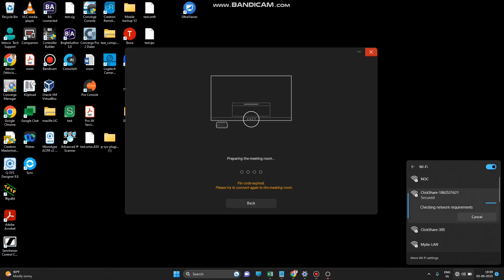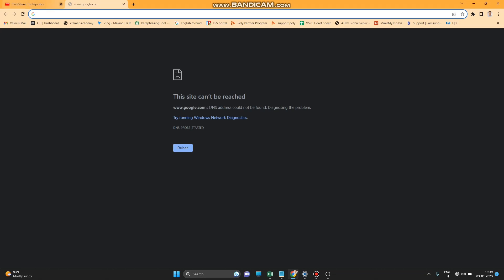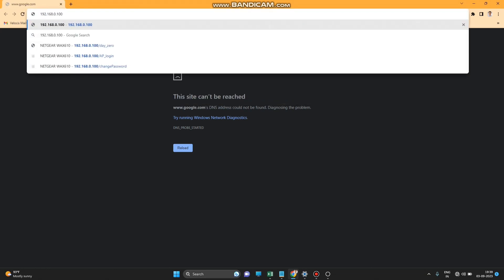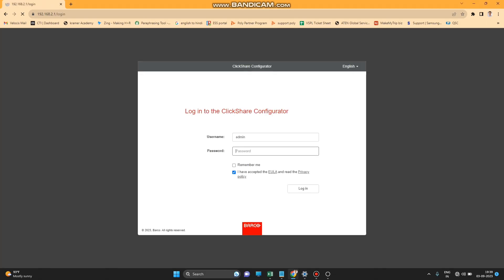Once the Wi-Fi is connected, open your internet browser. The default IP address is 192.168.2.1. Press Enter, then click 'I understand the risk'. The password will be 'admin' — then press Login.